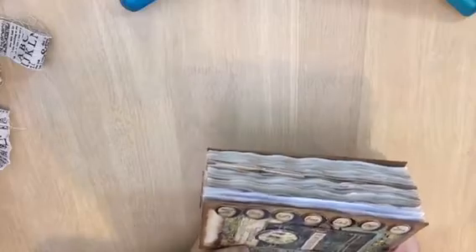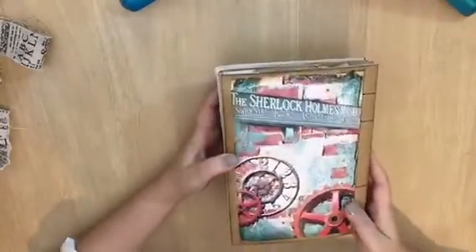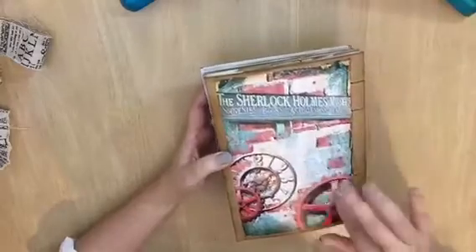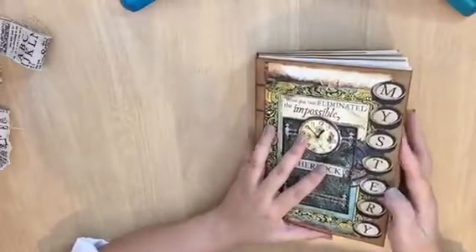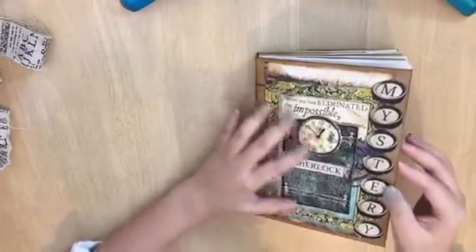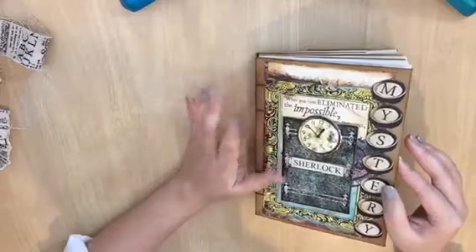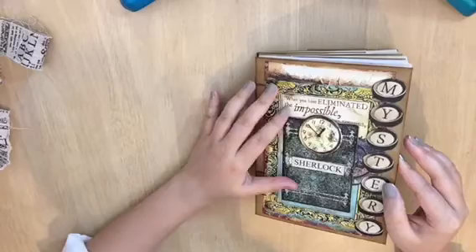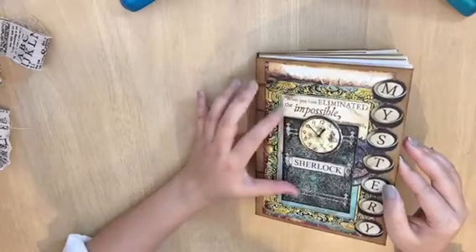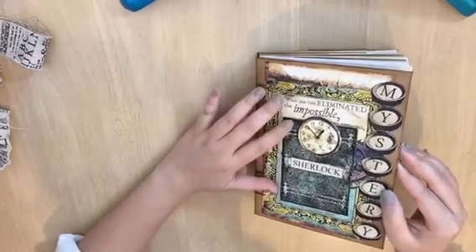Look how bulky this is, and I haven't even put anything in it yet. This is the back, with a lot of gear imagery. The Sherlock Holmes printables were printed from a laser printer because I wanted the colors to look right.